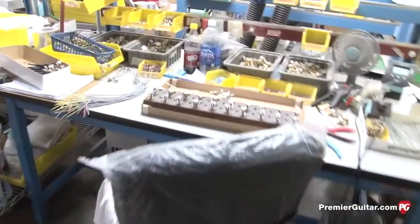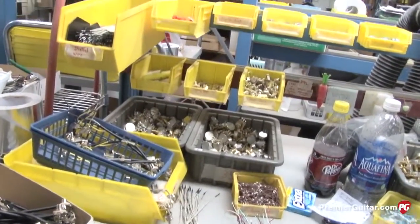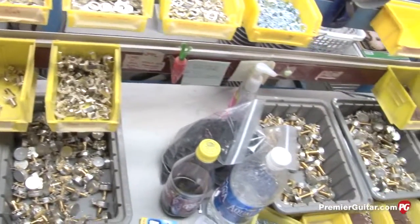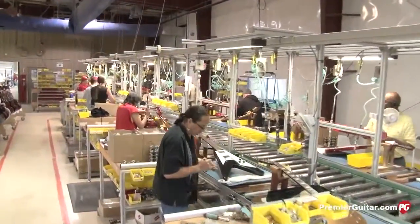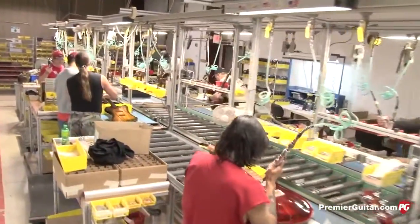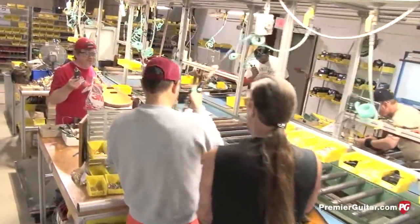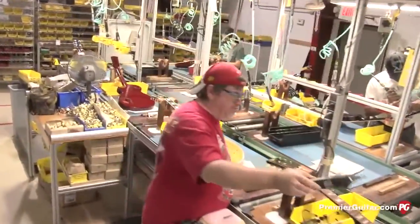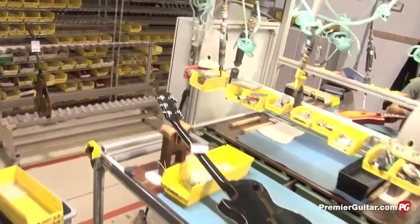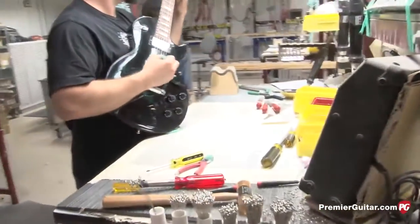Here we're building up all the control assemblies in various stations — one station installs leads onto pickup selector switches, another installs pots onto the control plate assembly. Step by step it gets built up into the complete electronic harness. After the guitars are cleaned and fretboard oiled, they're issued to the line where the guitars are built up in stages — installing tuners, bridge, electronics, and all the various components until at the end of the line the setup guys install bridges, tailpieces, and strings and give them preliminary setups.